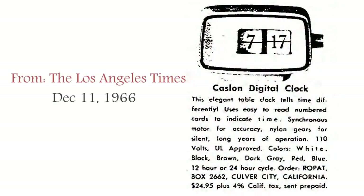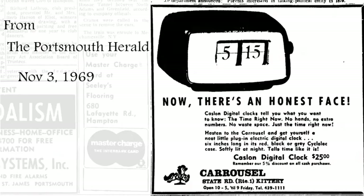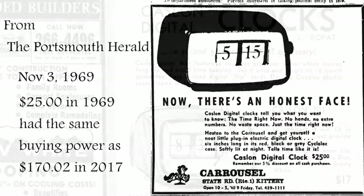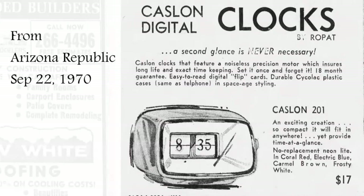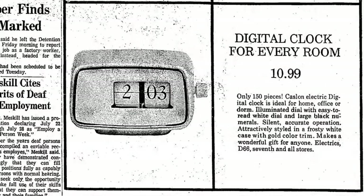It came out first in 1966 — the same year the CIFRA 3 was released, which is of course one of the more famous clocks. But this clock I would argue may have been the clock that got things started in the United States. Here it is in 1969 for $25, which is about $170 in today's dollars, and later in 1970 $17 is about $108 today. So these were not cheap clocks.